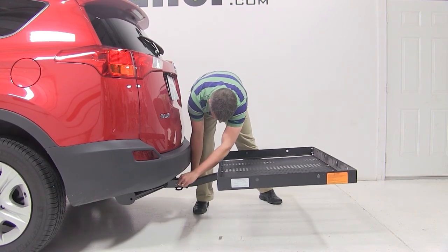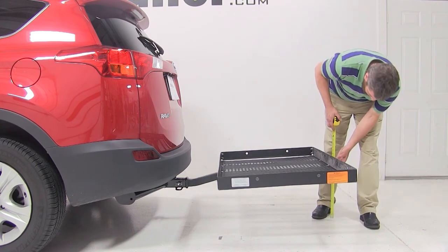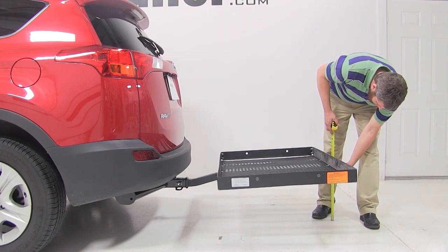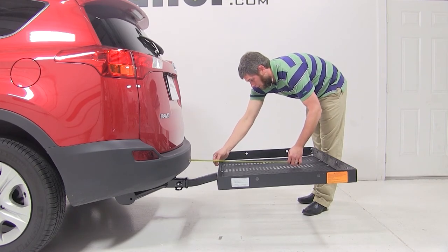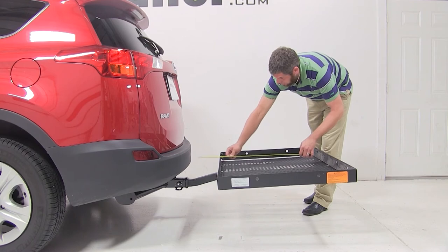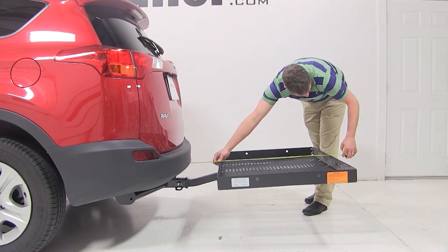Now let's go over some measurements. At the rear of the carrier, you have about 13.5 inches of ground clearance. The closest point of the carrier to the vehicle is about 8.5 inches. And overall, we have added about 40.5 inches to our RAV4.